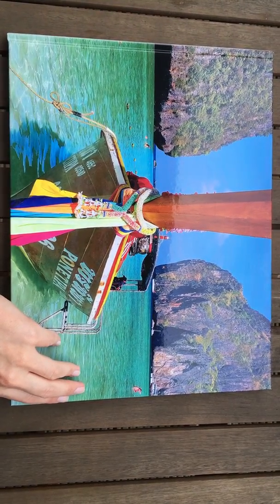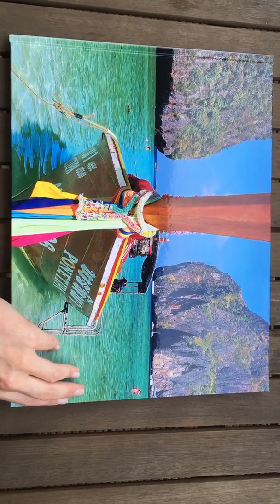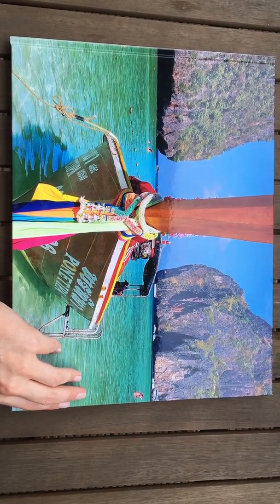A little video to show you my Bob's Book for real. This is the one that we got printed up from our trip to Thailand in January 2016.